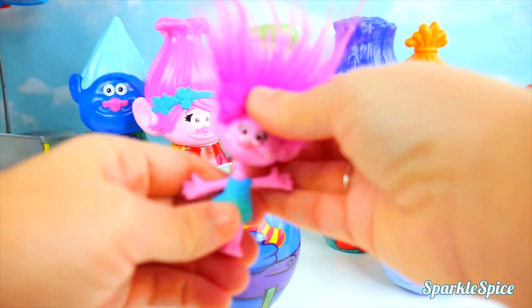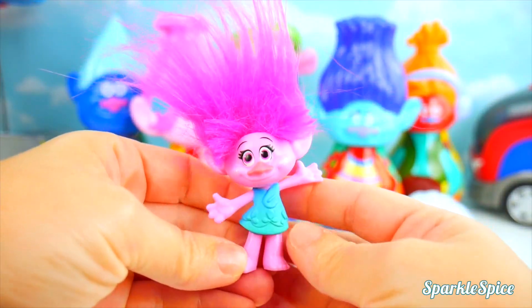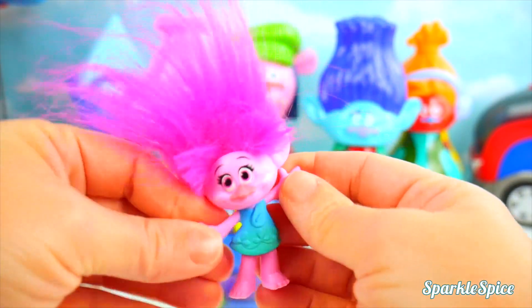Let's get Poppy's head back onto her body. That's so much better. She looks so pretty in this green and blue dress. What a happy troll.